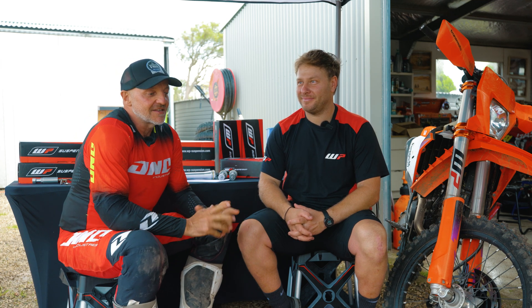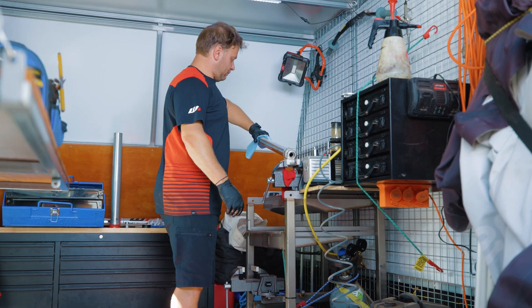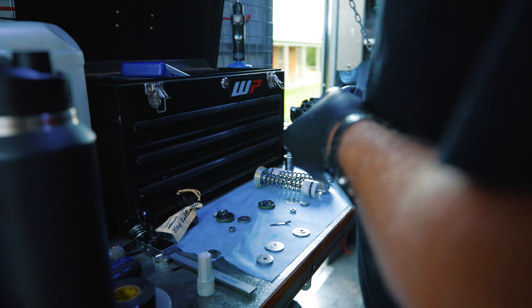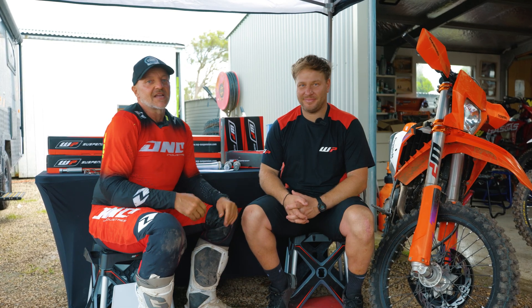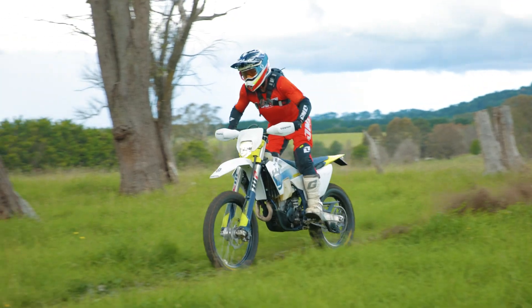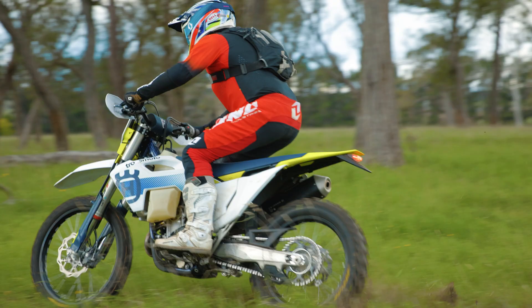Testing bikes is a passion of mine — I've been doing it for 25 years. Testing suspension is something I've really enjoyed because for bang for buck in terms of improvement you can make on your bike, suspension is something pretty cool. Here we have Leo Kopoulos from One Point Suspension down in Victoria. He's so good at his game that I know a lot of riders who actually drive interstate to use his services.